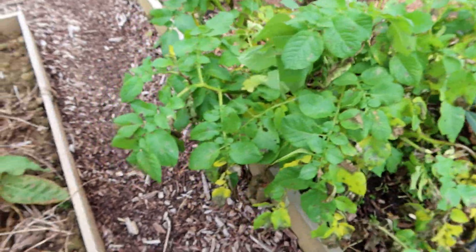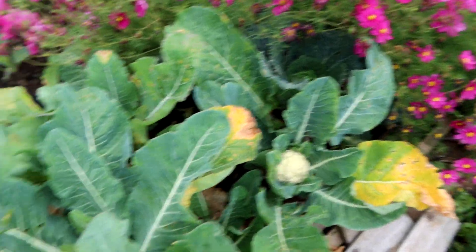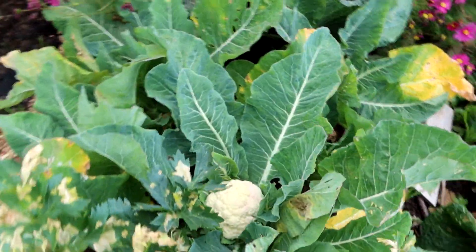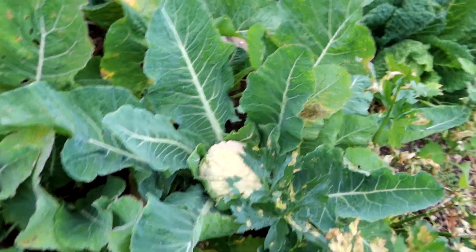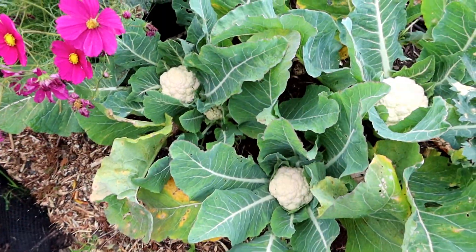Not much leaf damage though. I think I might pick another cauliflower — yeah, that's the biggest one there, about 6 inches. They're doing pretty well this year.